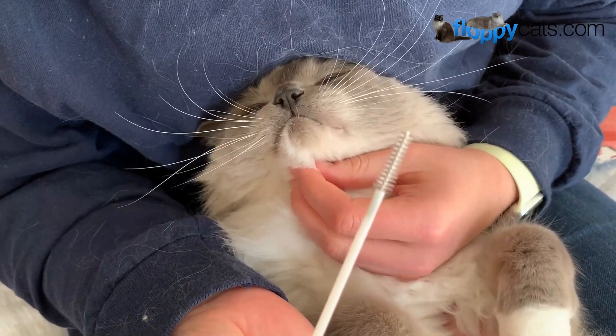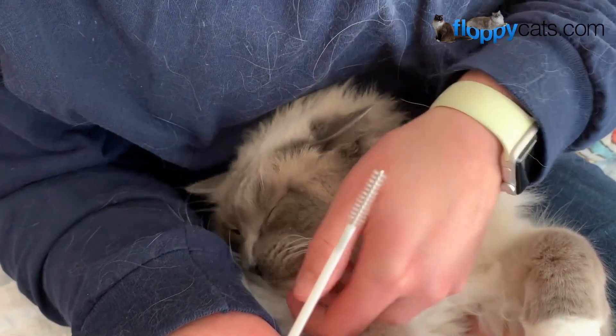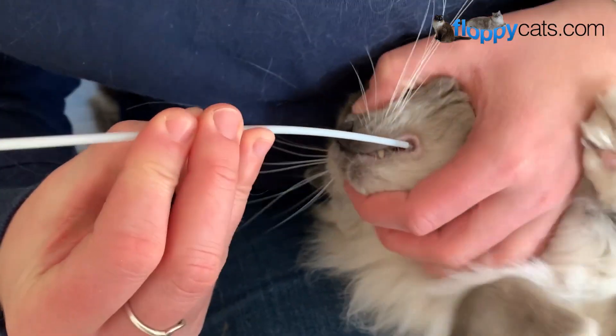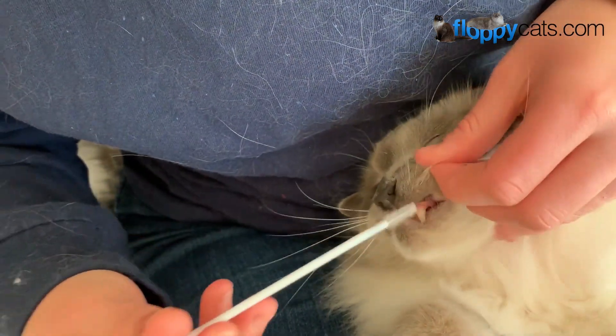Maybe we just stick with the other side — that seemed to work. Dogs would be so much easier. You've got to lift that lip up and then stick it underneath and then you're supposed to twirl it for 20 seconds.